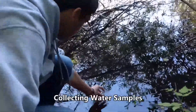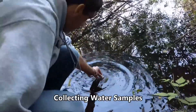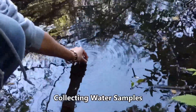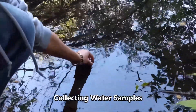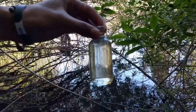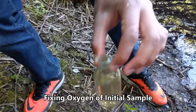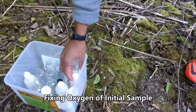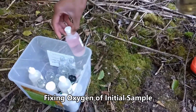So we're going to start by collecting our water samples, and we need to make sure that there are no air bubbles, as that will interfere with the oxygen levels. We're going to start by fixing the oxygen right away so that the oxygen level doesn't change.